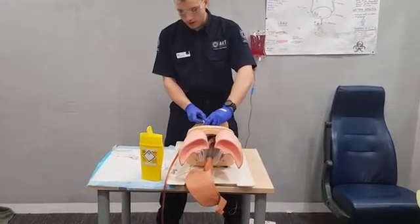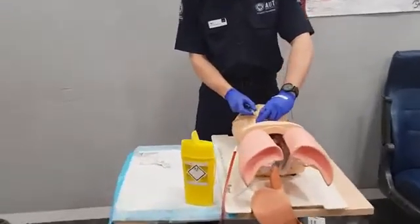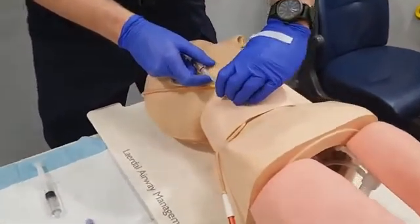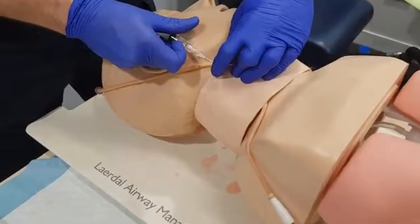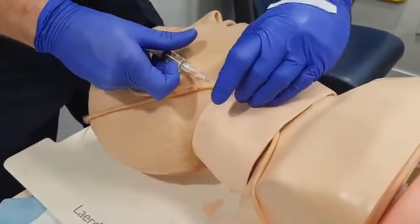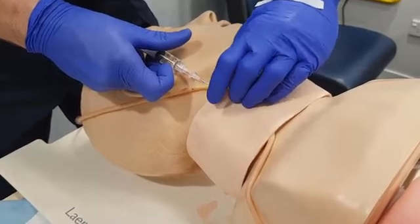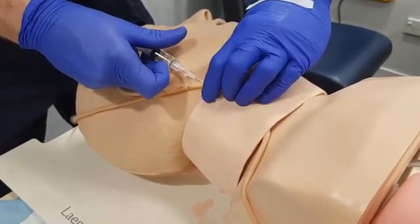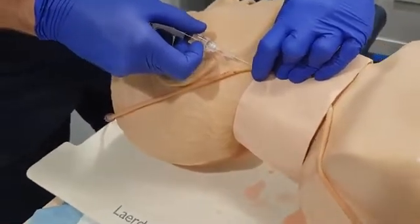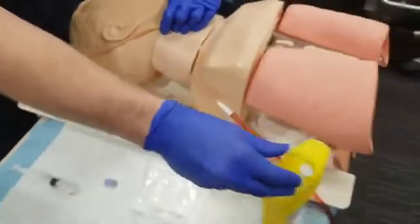We want to make sure we don't move our right hand so as to avoid shearing the catheter off. The reason we use this method with the older IV needles and the block is to avoid air embolus. We then want to take our two fingers and tamponade the vein nice and hard — this is also to avoid air embolus — and pull out our needle. This will go immediately in the sharps container.